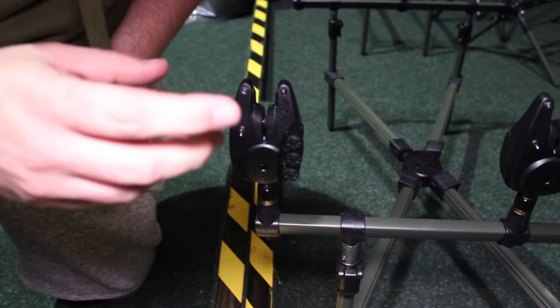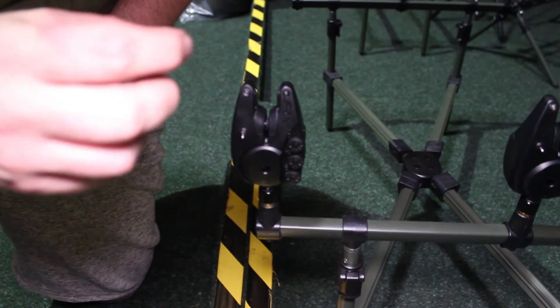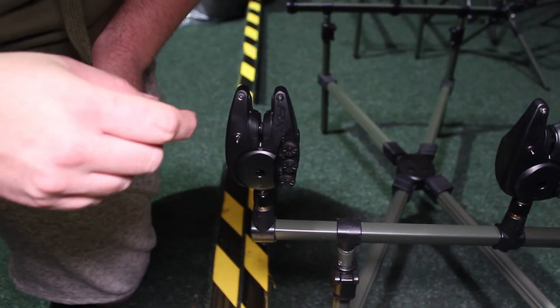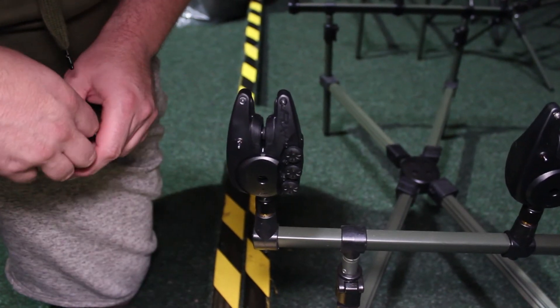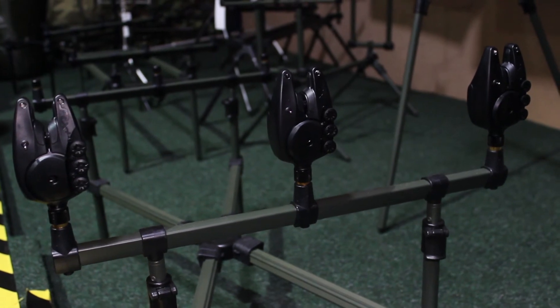One of the main improvements being that they've gone from 8mm sensitivity line movement down to 2.8mm, which, if you're only sticking with your Delkims because of the sensitivity, you're going to definitely get it with this. And these are available in store and online now.